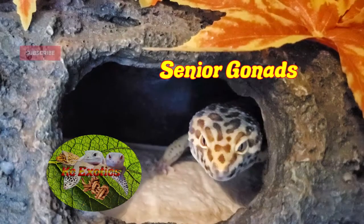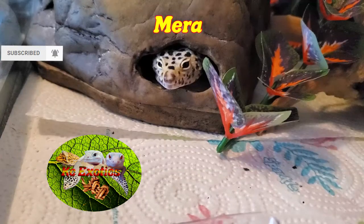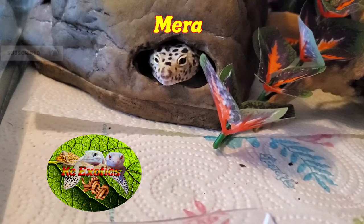And that about covers it, guys. If you like this video and have it in your critter-loving heart, give me a like, a subscribe, and hit the bell icon for more videos in the future like this. And as always, from the Gizzards and I, have a wonderful day.